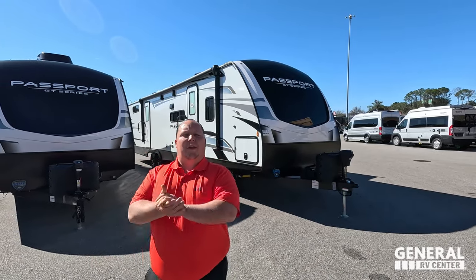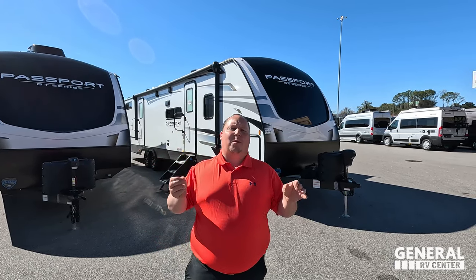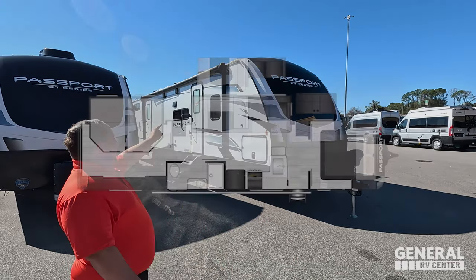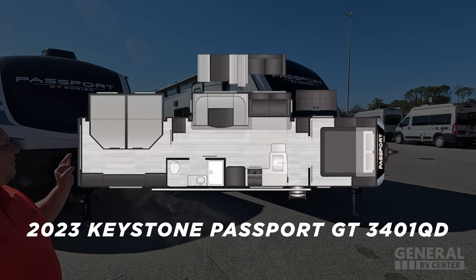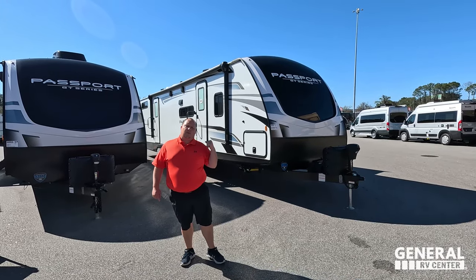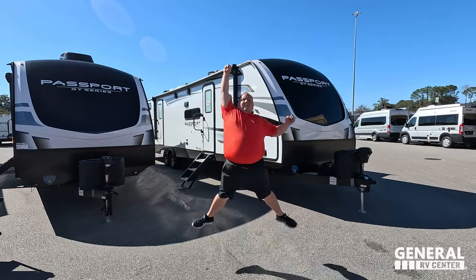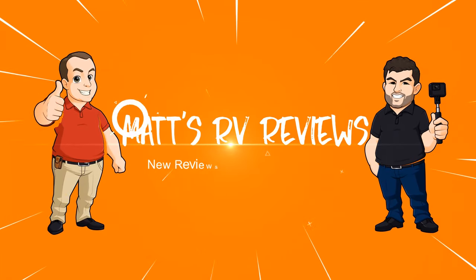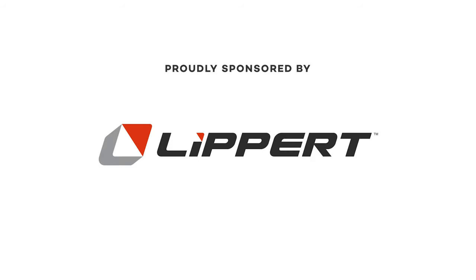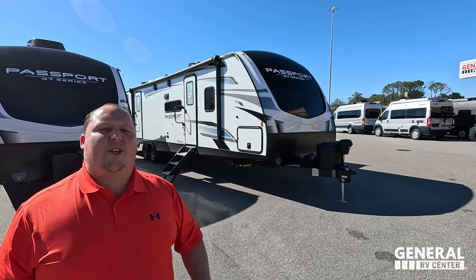Hey everyone, I'm Matt, welcome back to another video. Today I am super excited — we're taking a look at a huge bunkhouse travel trailer from Passport. As big as it is, it is also made to be extremely lightweight. This is the 2023 Keystone Passport model 3401 QD. We're going to look at the outside features first, then the inside, then give three things we love and three things we dislike about it.